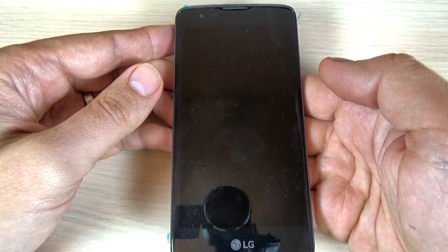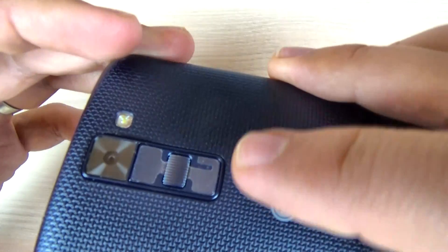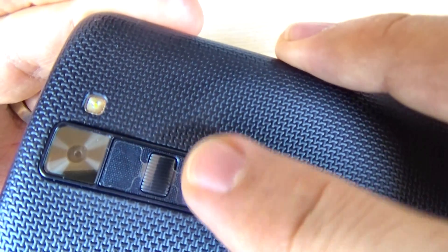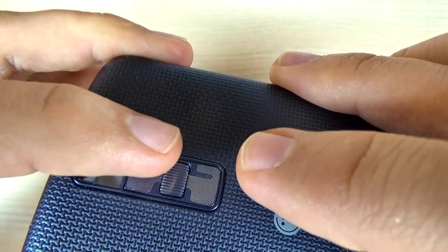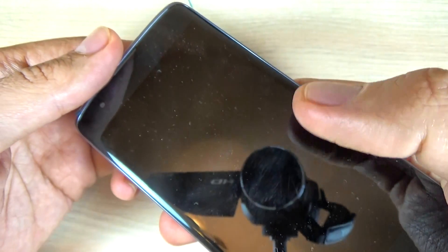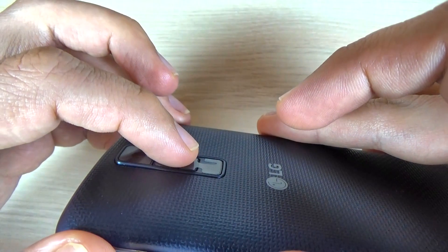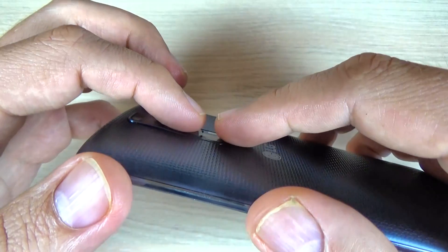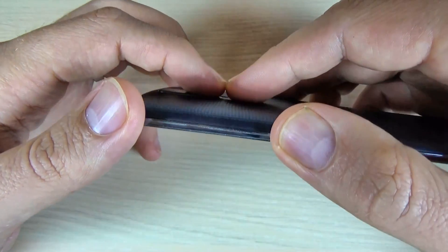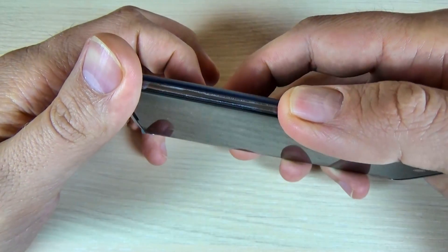Wait a few seconds. Now you must push and hold the volume down button and the power button together until you see the LG logo on your screen, then quickly remove your finger from the power button and push it again. Let's do it — hit volume down and power button.